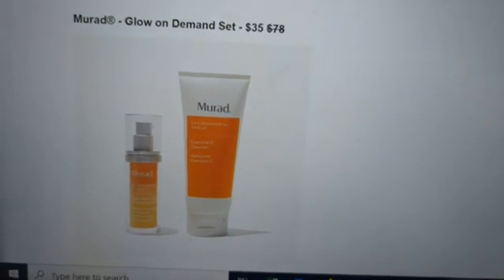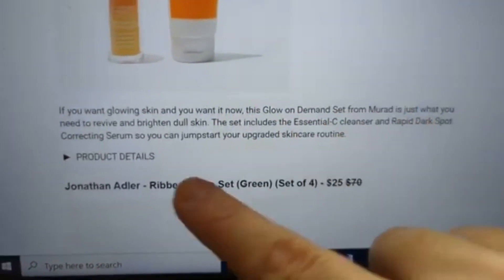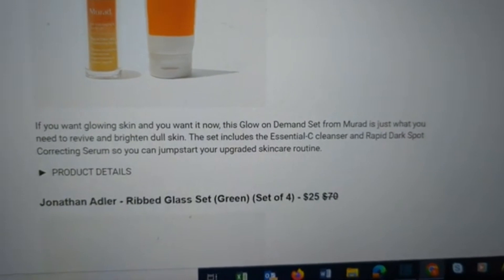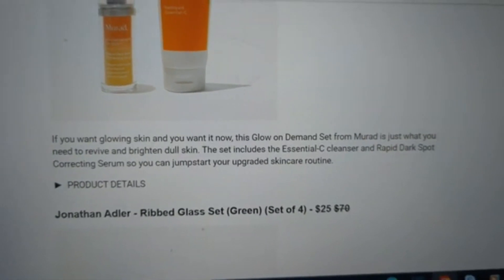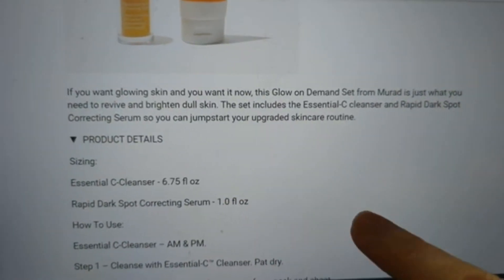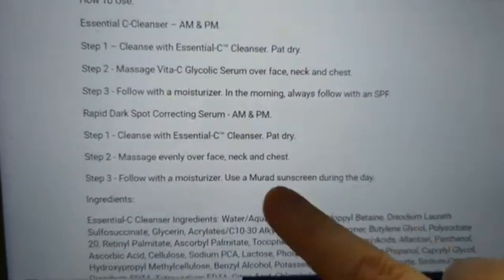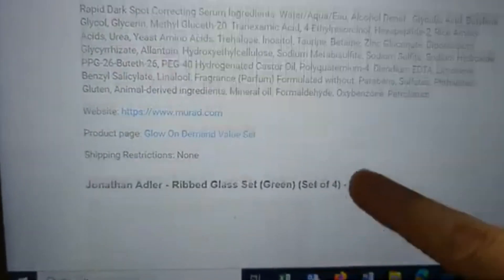Also from Murad, the Glow-on-Demand Set — $78 retail, available for $35. If you want glowing skin and you want it now, this set from Murad will revive and brighten dull skin. It includes the Essential C Cleanser and the Rapid Dark Spot Correcting Serum to jumpstart your upgraded skincare regimen. The cleanser is 6.75 ounces; the dark spot correcting serum is 1 ounce. You can use the cleanser every day, AM and PM. No shipping restrictions.